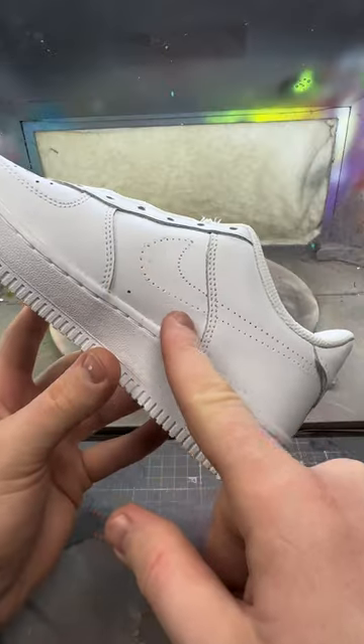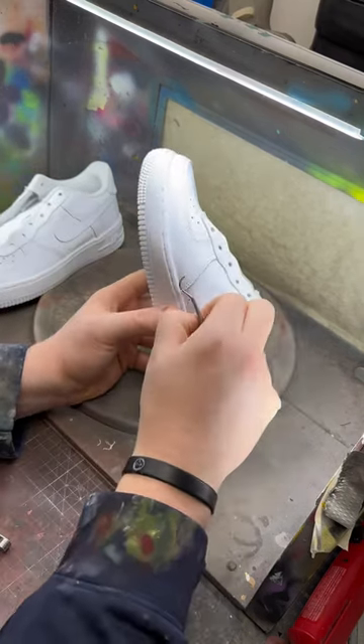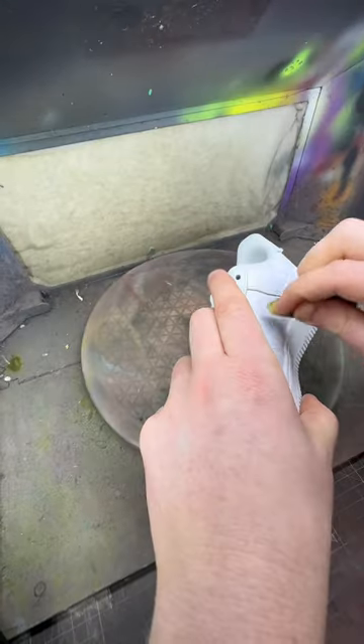Let me show you how these holes are repaired on these Air Force Ones. This paintable repair filler can be used on holes in the leather, scratched leather, scratched midsoles, and cracked back straps.